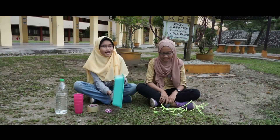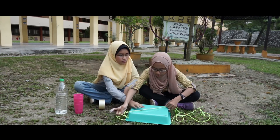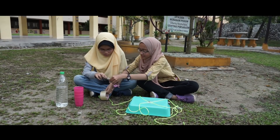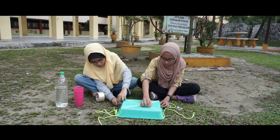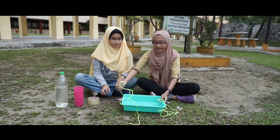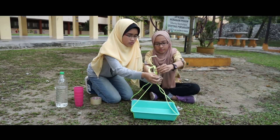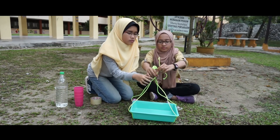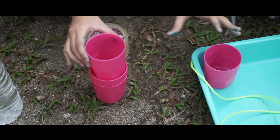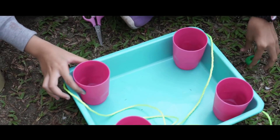Mula-mula, kita terbalikkan talam dan kita lekatkan tali ini di belakang talam. Kemudian, letakkan setiap cawan kepada setiap penjuru talam dan kita isikan air ke dalam setiap cawan. Pastikan semua kuantiti sama ya kawan-kawan.